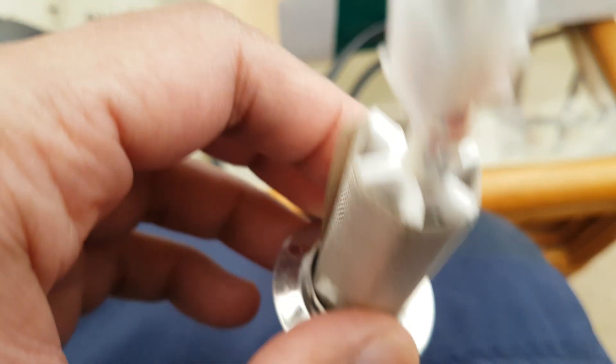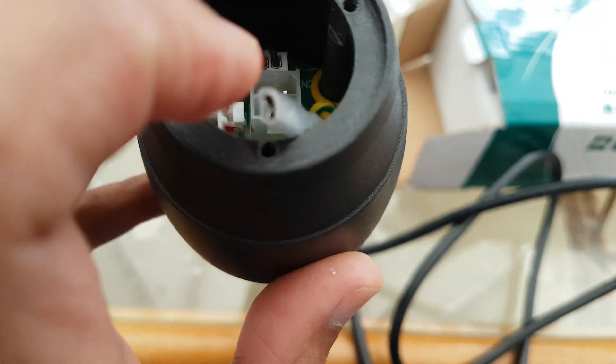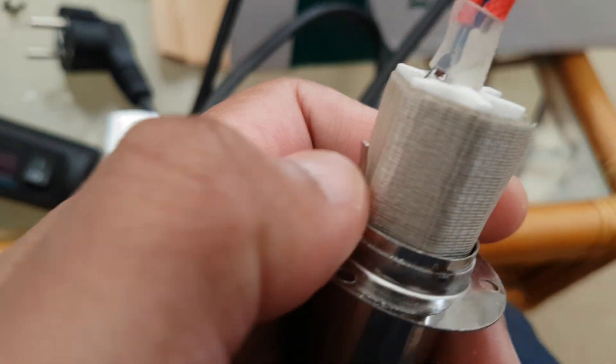This one is a different end. This one goes in quite easily — no problem. This connector just connects to here, and this one is an earth which connects to here.